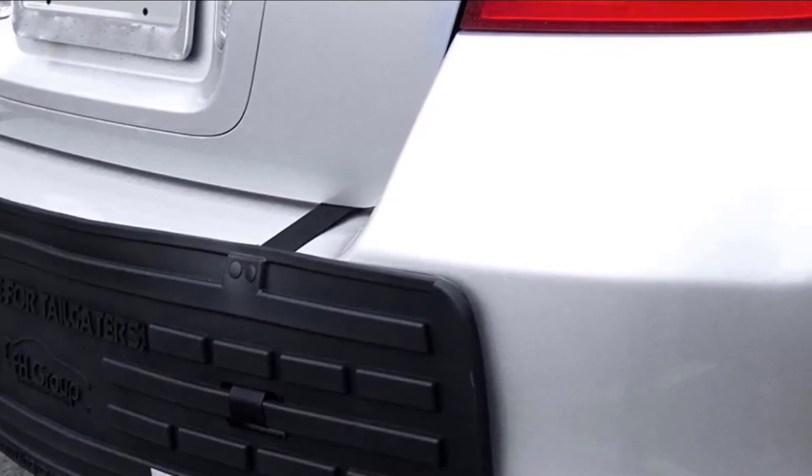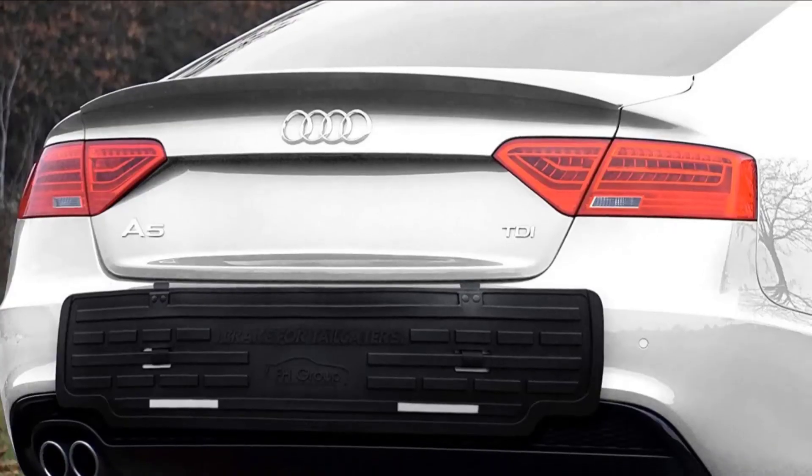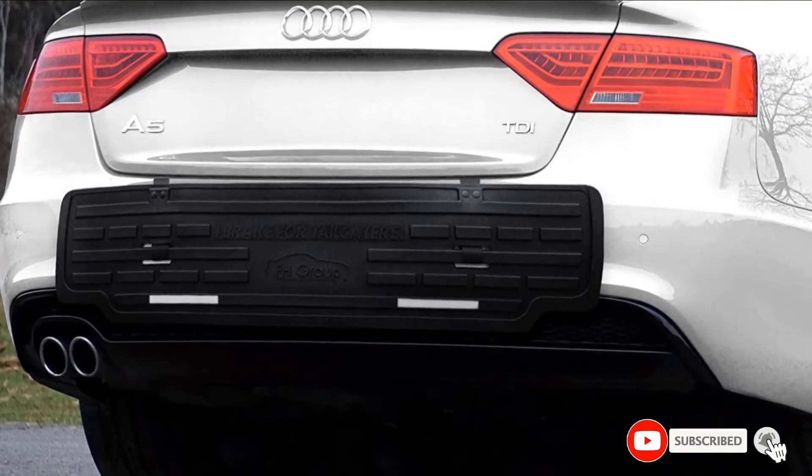It is a bit more affordable than products from Bumper Badger, Bumper Bully, and City Bumper, but it may not offer as much impact protection. This product is intended only for use while the vehicle is parked.